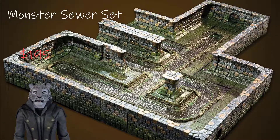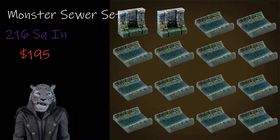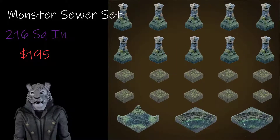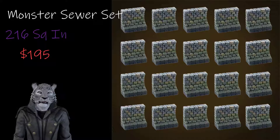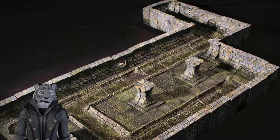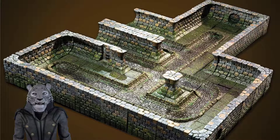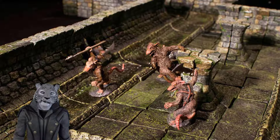One other option in the $200 range is the Monster Sewer set, which comes in at $195 and covers a whole 216 square inches of table space. It's a really versatile set with a lot of different build options, but the disadvantage is you're always stuck in the sewers — you can't really pretend the sewers are a tavern or a temple. Also, a lot of the coverage isn't actually playable space, as the sewer walls are a full inch thick. Your total playable space is closer to the Classic Dungeon Core, so you lose close to 60 or 70 square inches of playable space. But still, sewers are a classic adventure location.